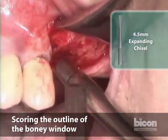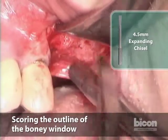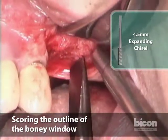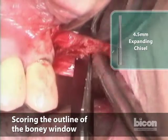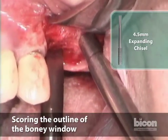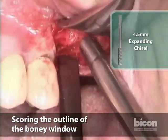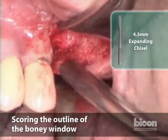You only need to score it — I don't need to cut it. We're scoring that rectangle; you can see the corner here has been joined. For both, we need to do the palatal end now. A very small window indeed, but it's going to allow us to mobilize the floor of the sinus with full view, which will then work to permit the placement of the implant.